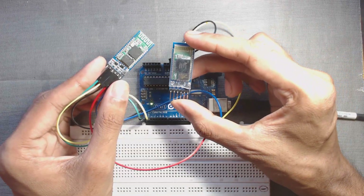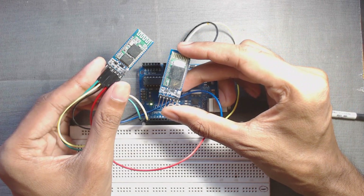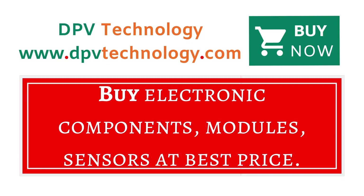Hi, welcome to DPV Technology. In this video, we will learn how to pair two Bluetooth modules as master and slave devices. You can buy all types of electronic components, modules, and sensors at best price from www.dpvtechnology.com.